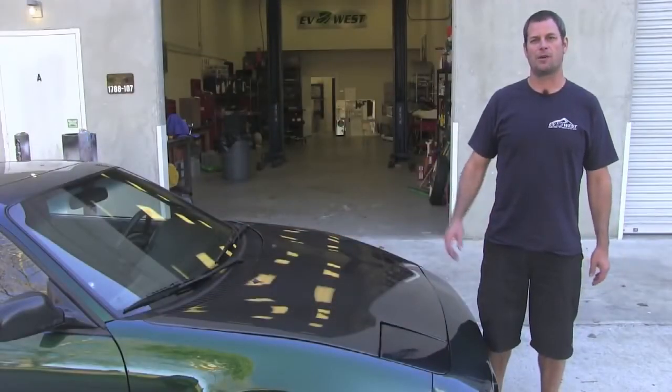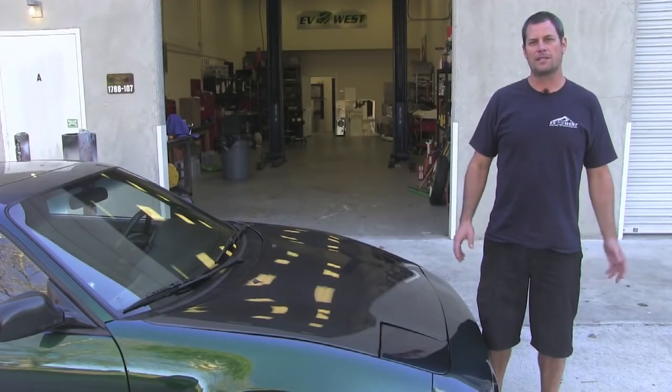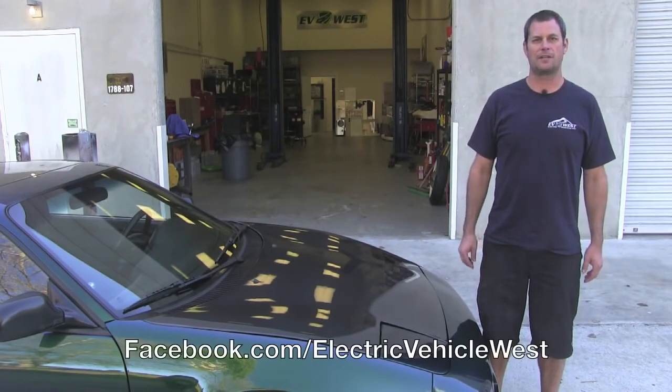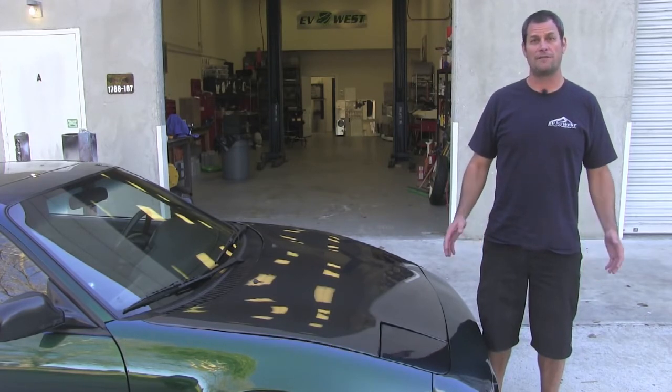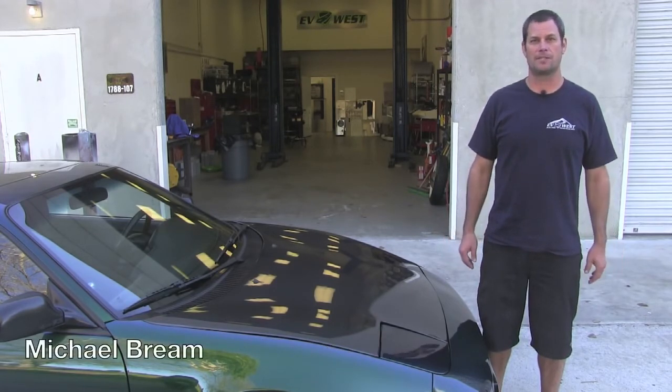That wraps up our quick drive and video walkthrough of our '91 MR2. Please follow us on Facebook at Electric Vehicle West or evwest.com for all the latest updates and projects we have going on. For EV West TV, I'm Michael Breen, and we'll see you next time.